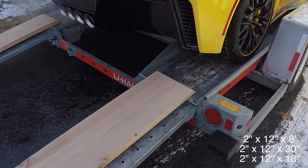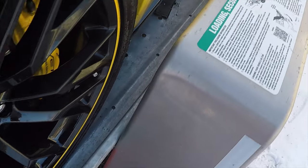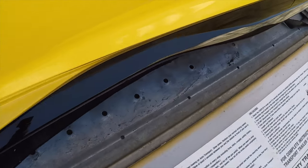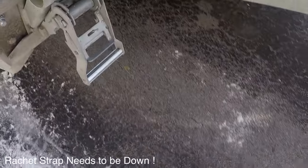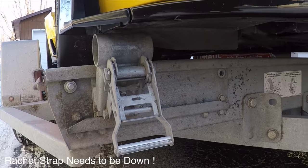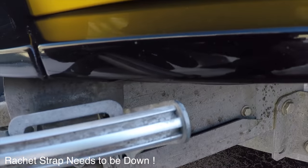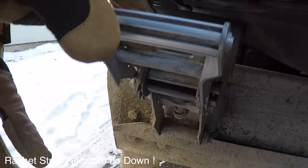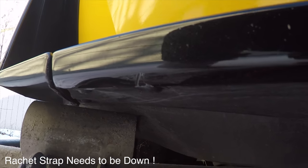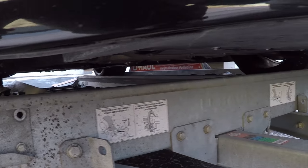I picked those up at Lowe's and cut a 45-degree angle on the end so it's easy to get up and off. There's a little more side clearance on the passenger side — plenty of room. The trailer is more than wide enough for this Corvette with the Z07 package. Here's where we did the damage — that ratchet strap needs to be down, otherwise you're going to cause damage to that Z07 front lip. Minor damage on the bottom half; nobody's really ever going to see it. It's just a rubber flap for aerodynamics — no structural damage.